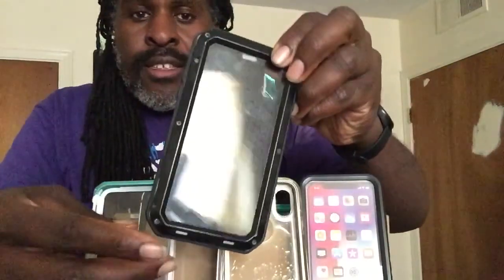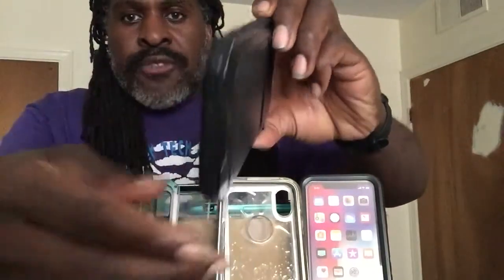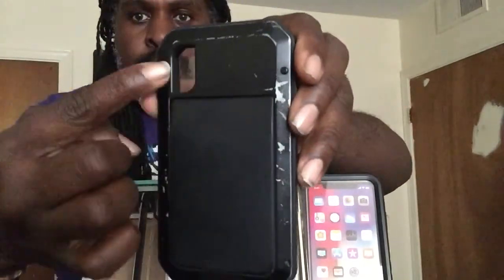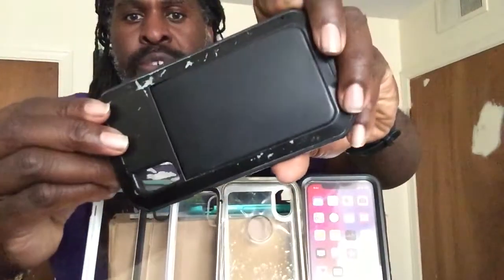I'm going to start with this particular case. This is an aluminum metal case — that's what this is. It has bumpers on the side of the entire phone, which gives you excellent protection for drops. It also has protection for your camera, and on the outside of the rubbery case it has your volume rockers and a specific button made specifically for your mute.